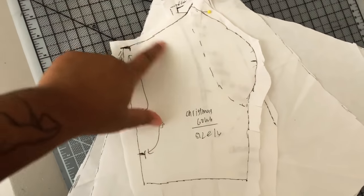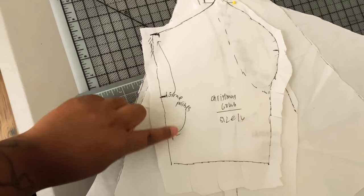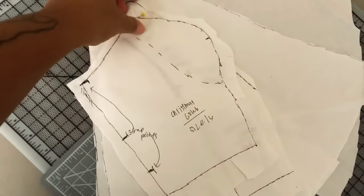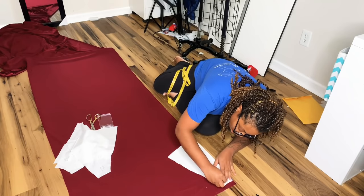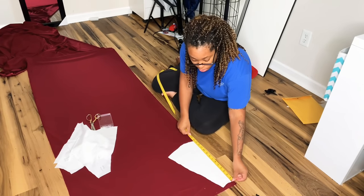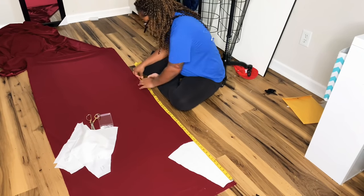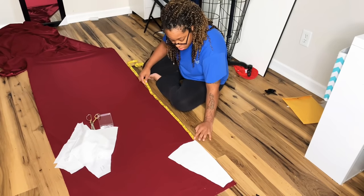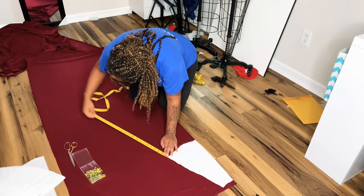I have my pattern pieces already drafted — I drafted them off camera because this is going to be a lot, and I wanted to make sure we had enough time to fit this into one video. I'm showing you where we'll be placing our carrier tabs. For my skirt, I draped a full circle skirt and cut it into panels with princess seams. I started by cutting out my skirt first, and after cutting the center front panel I realized my fabric wasn't wide enough for the side front and side back panels.